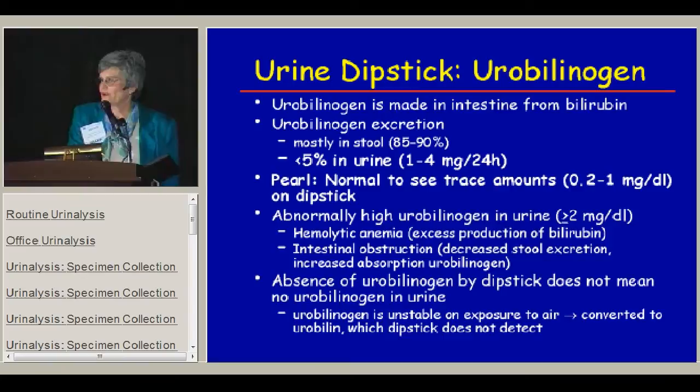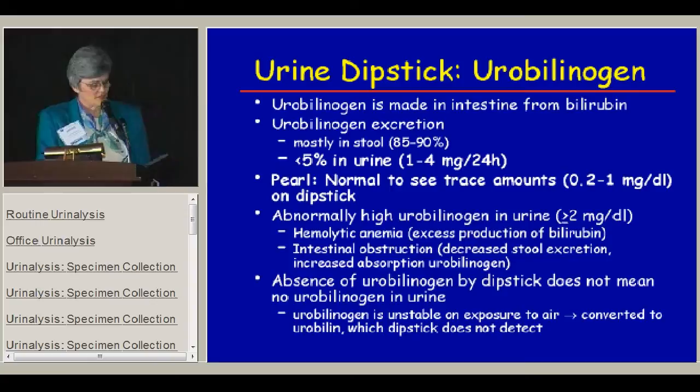Urobilinogen is that thing on the dipstick that nephrologists like to ignore. Urobilinogen is usually made in the intestine from bilirubin and excreted primarily in the stool, but less than 5% is excreted in the urine. It's normal to see trace amounts — a 0.2 to 1 milligram per deciliter reading. If you see anything up to 1, don't worry. It's when it's 2 or above that you need to think there might be something there, usually hemolytic anemia or intestinal obstruction. The absence of urobilinogen doesn't mean there isn't any, because urobilinogen is very sensitive to air and is quickly converted to other metabolites.